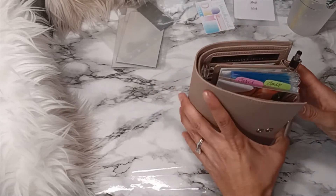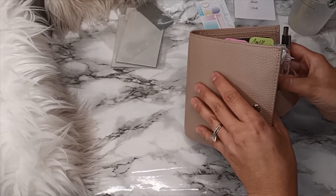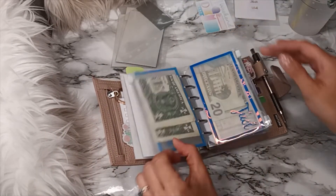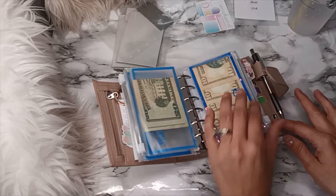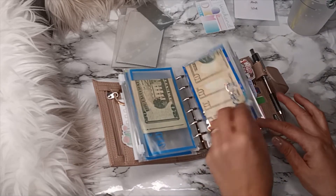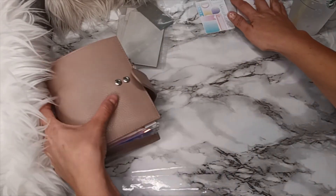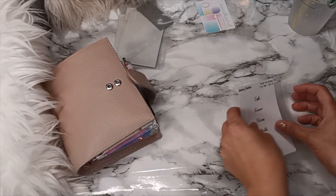There we go — those are done. I like that so much better. Let's see here — oh yeah, nice!